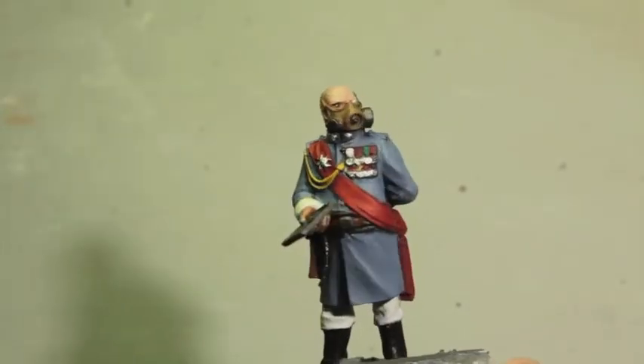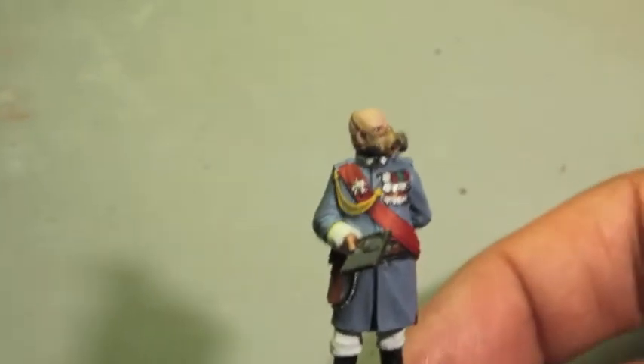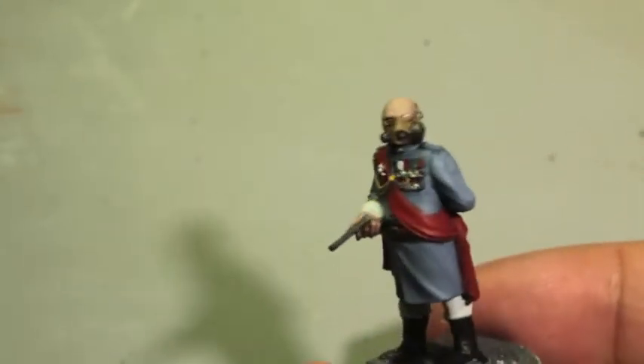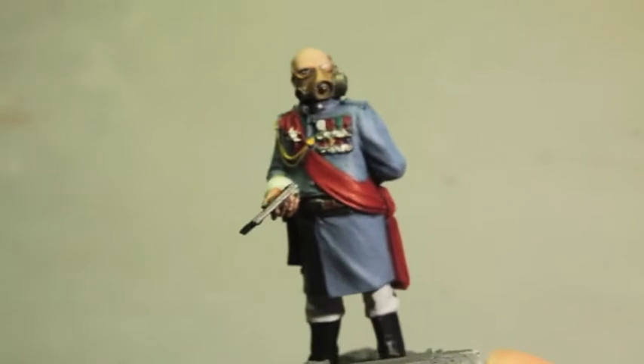Quick update on the artillerist figure I'm using as a Master of the Fleet, or Officer of the Fleet, for my Death Corps of Krieg army. I just finished his base coats and we're about to get onto the washes. Gosh, what a beautiful model to paint — let me see if we can zoom in a little bit.